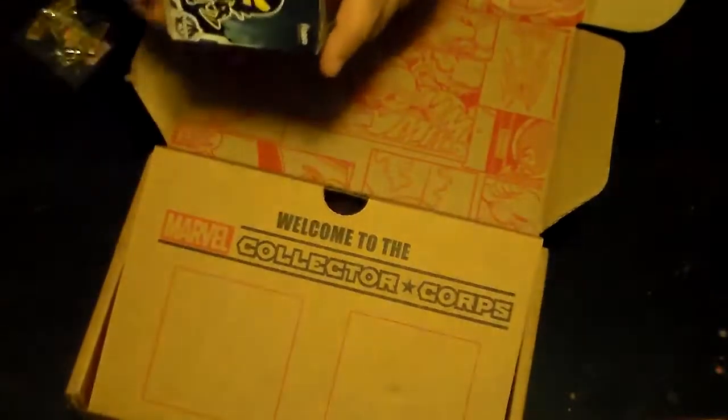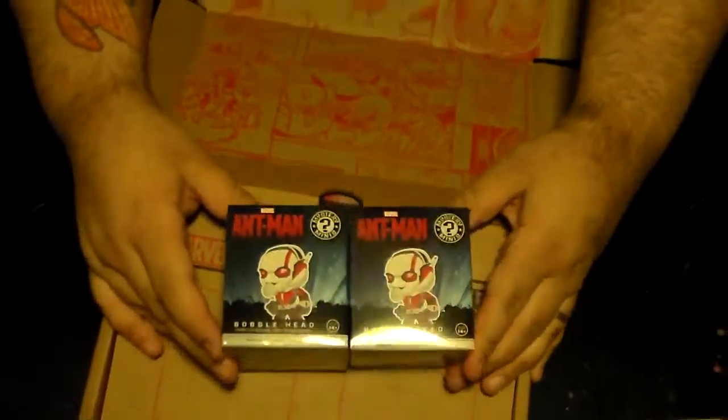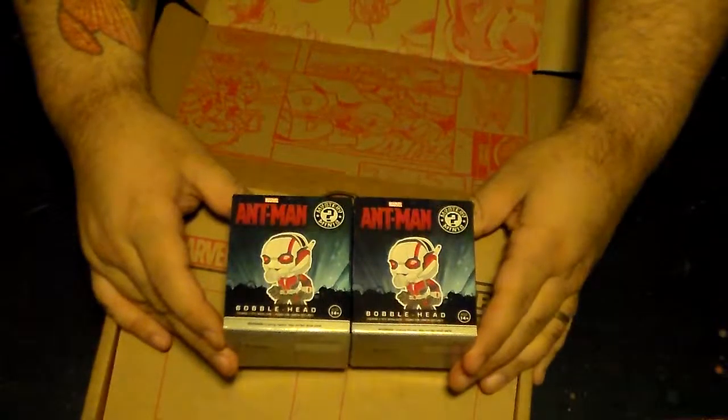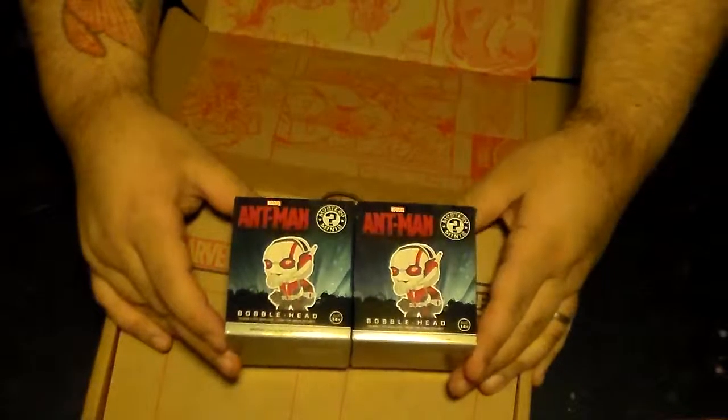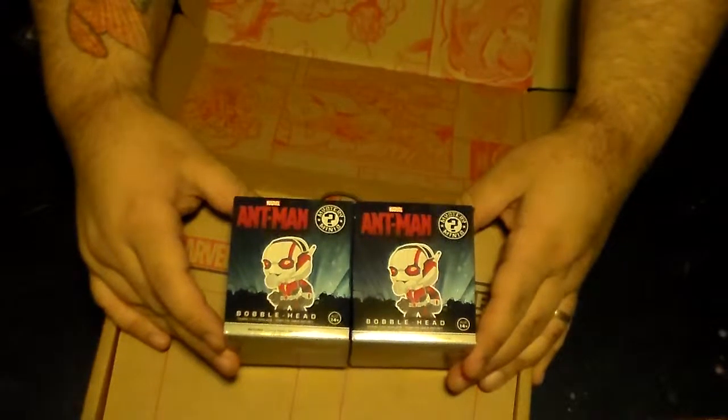There are two Ant-Man bobblehead Mystery Minis! I don't know what's in these boxes — we're gonna find out soon, not right now but soon.